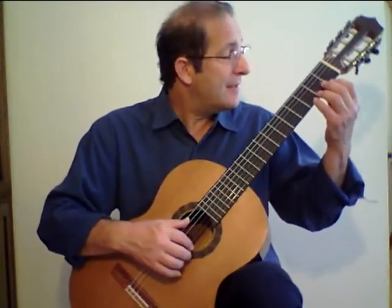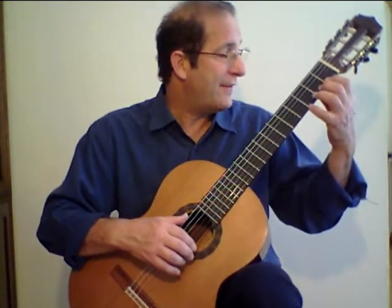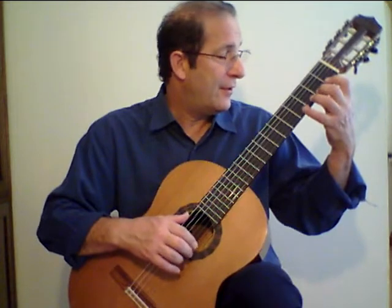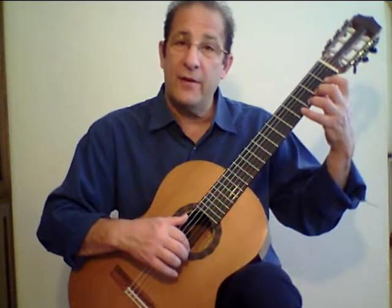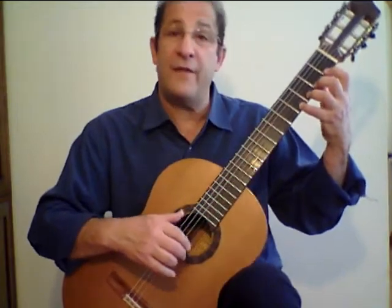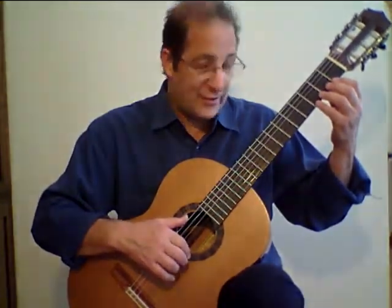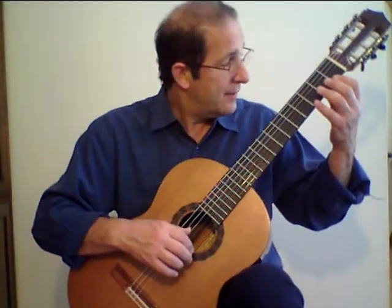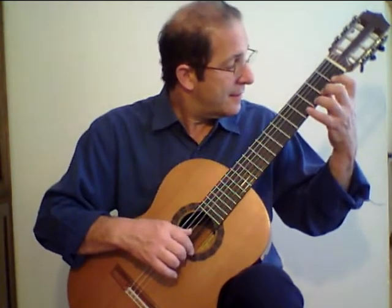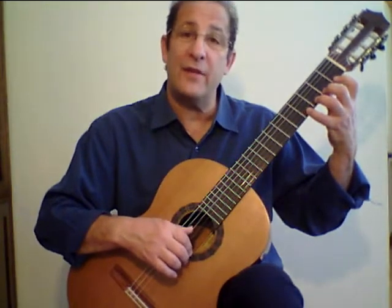The left hand will be placed behind the first fret with the first finger, second fret with the second finger, third fret with the third finger, fourth fret with the fourth finger. So you have a finger per fret and you go up the chromatic scale in this fashion, starting with the open string, and then you descend by lifting your fingers up.